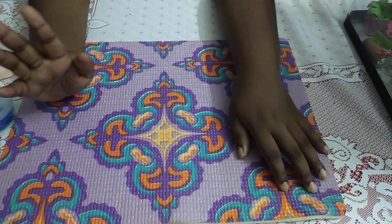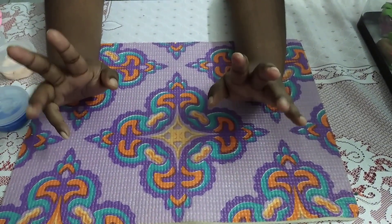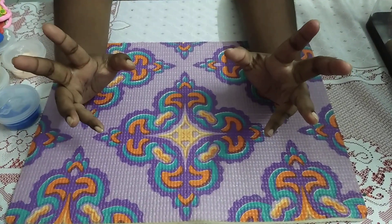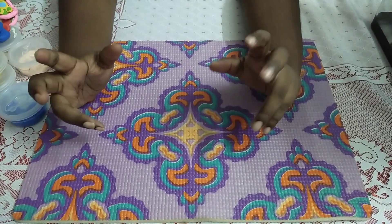Hi viewers. Welcome to my third video. Today, for those who love to watch lion dance and dragon dance, I got a special treat for you. I'm going to do a lion head in clay. Now I'm going to start.